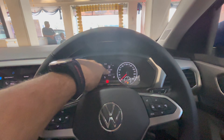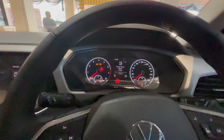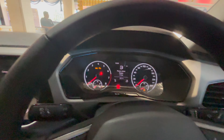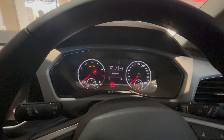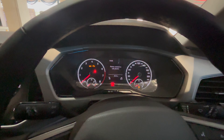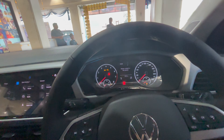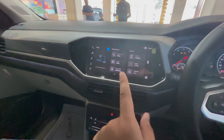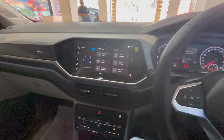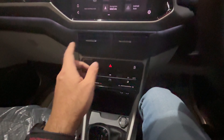You don't get a digital screen in the instrument cluster — it's the classic Volkswagen layout with a tachometer and speedometer, plus a cell phone connect option. The infotainment is the same story as the Slavia — the same 10-inch display unit, which we've already explored in other videos. You also get the same touchscreen AC unit.